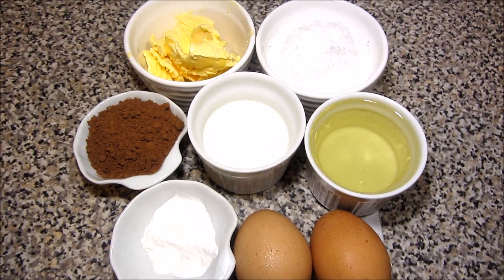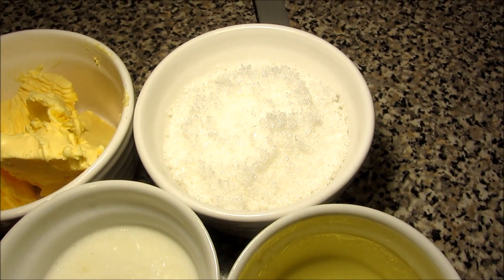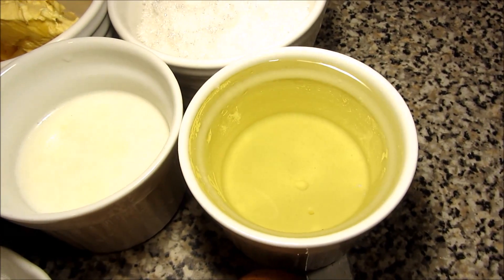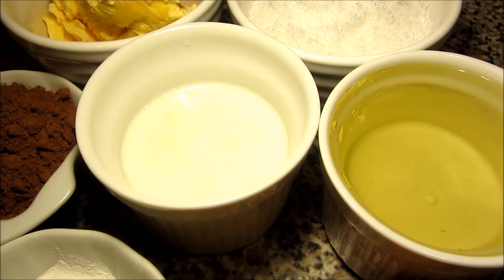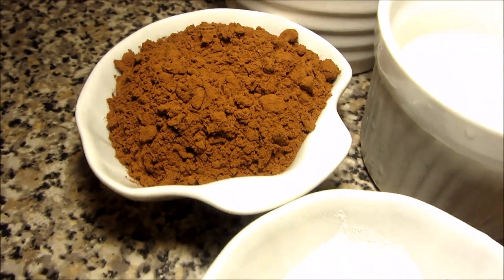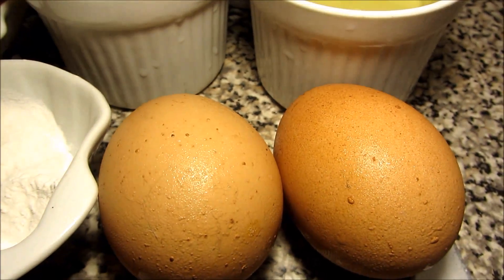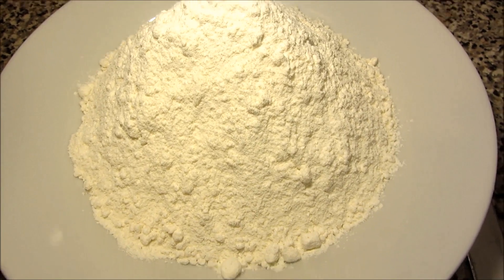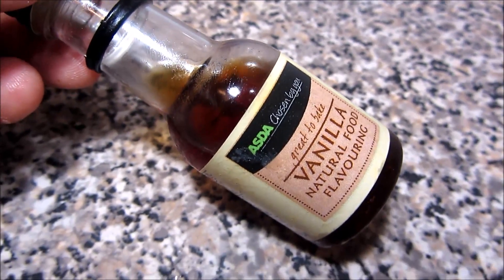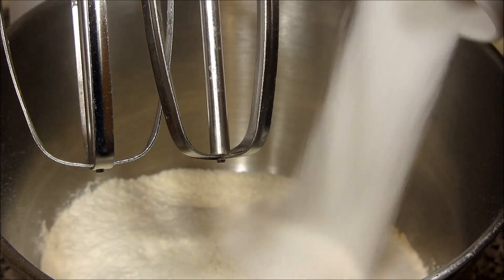In today's video you need these things right here: butter, sugar, oil, milk, cocoa, baking powder, eggs, flour, and vanilla.